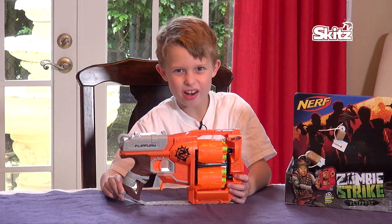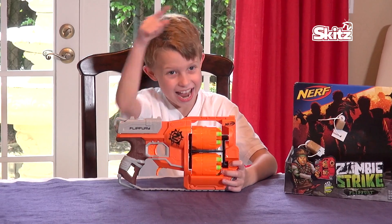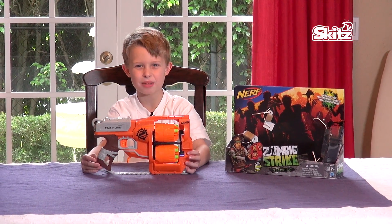So if you're 8 or under, you shouldn't be playing with this toy, and always talk to an adult if you want to play with this. Hey, remember — don't shoot anyone's eyes out, and always wear protective eye gear.